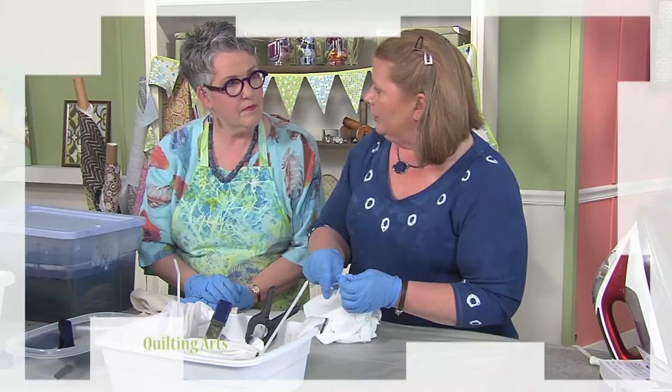Then it's a return visit from Candy Glendening and her favorite technique for indigo dyeing. Let's get a little messy.